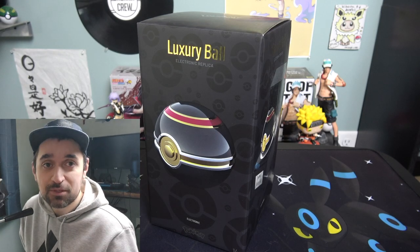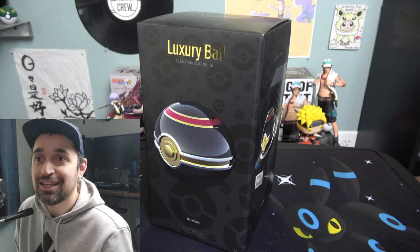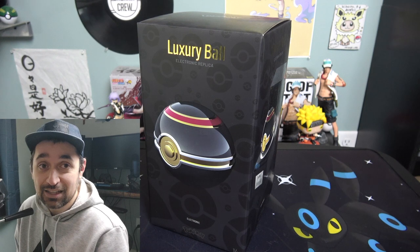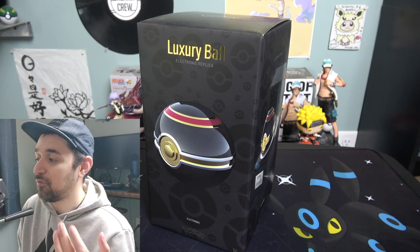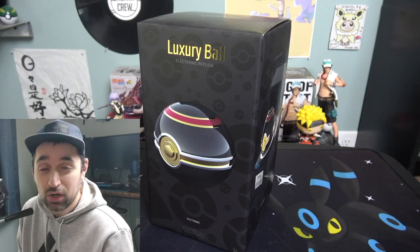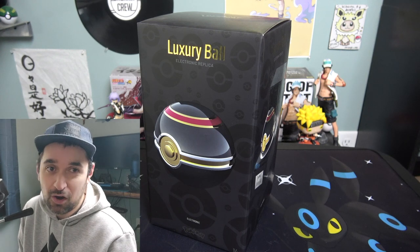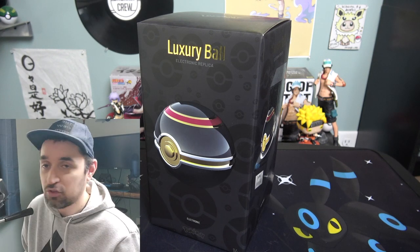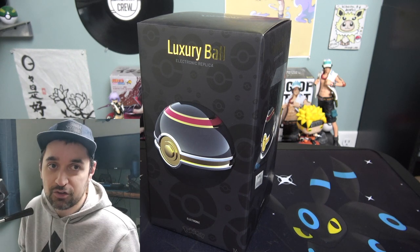The one exception was the master ball, which was released in limited quantity and sold for $120. The luxury ball, for whatever reason, also sells for $120. The only difference is the master ball was limited quantity — the luxury ball doesn't seem to be limited, yet all the other pokéball types, like the ultra ball, sell for $100.